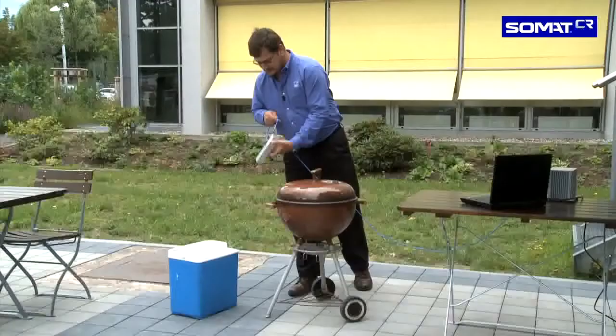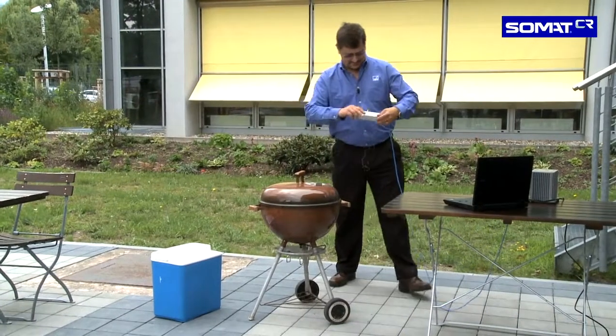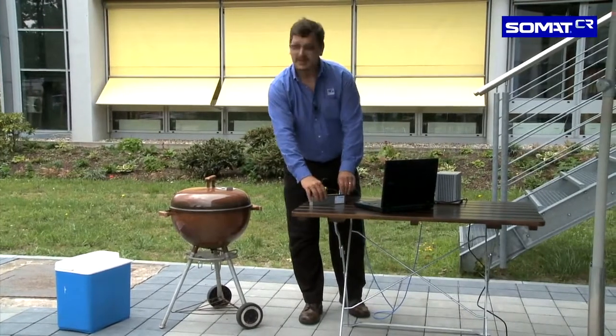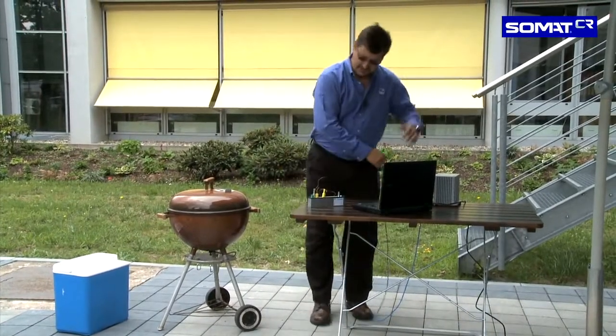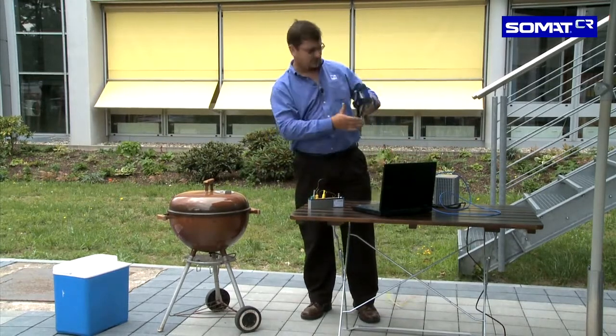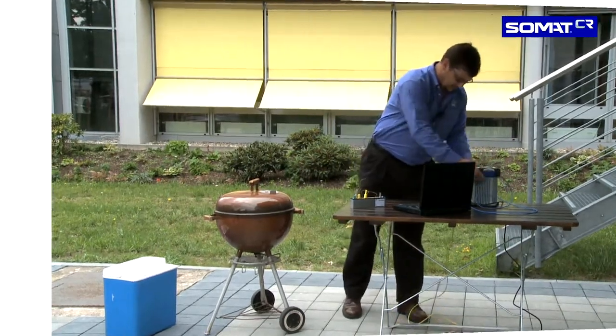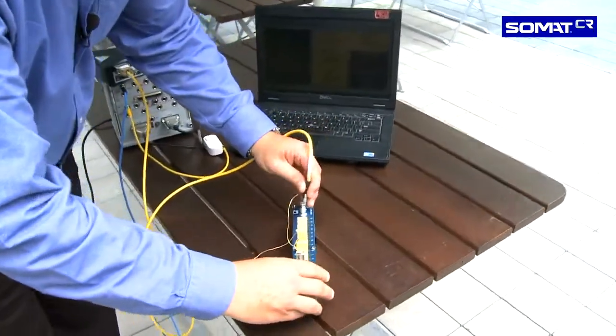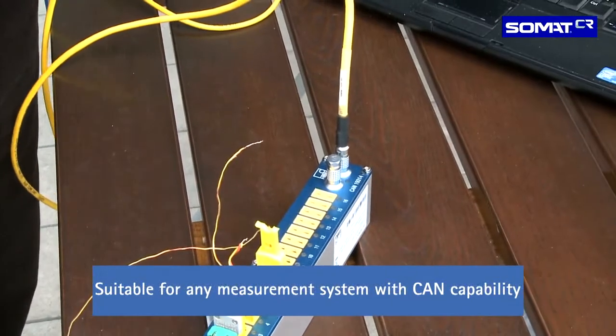Now I'll recover my SOMAT-CR from the ice bucket. It's performed its function very well. Now my stake is good and ready to go, and I'll disconnect my EDAC from my SOMAT-CR, and I conveniently always carry a Quantum with me. So I'll have a Quantum, plug my CAN interface from my Quantum X into my SOMAT-CR, and I'm ready for the next project.